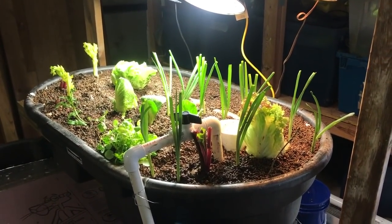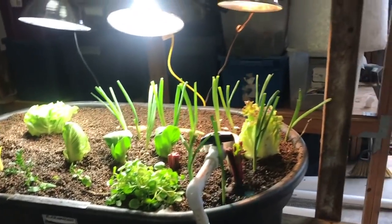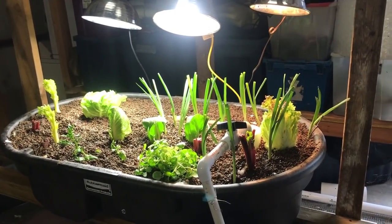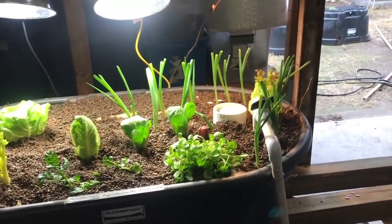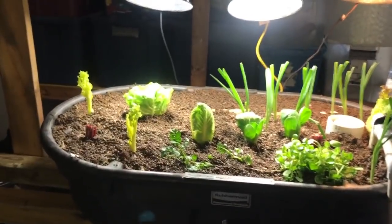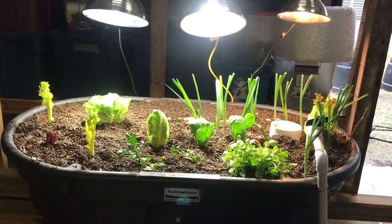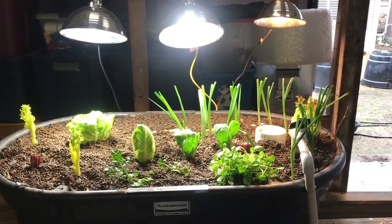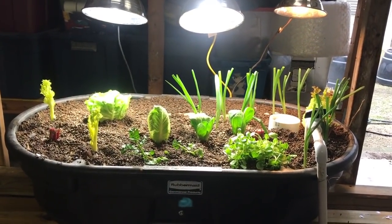All right guys, back again — Jack Spierko with the indoor aquaponics project. I want to make a couple things clear. Number one, the lighting you're seeing is just plain old light so that you can see better. My new LED grow lights that I'm going to be trialing are not here yet. Number two — this is really important — a lot of the stuff you see here probably wouldn't have been planted this way in normal circumstances. I'm NOT telling you to go out and do exactly what I did; I'm accelerating this.